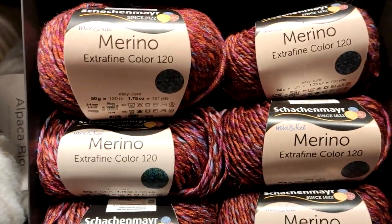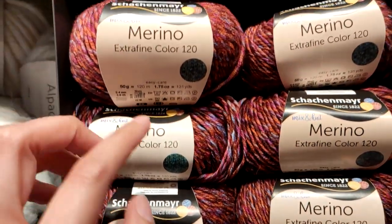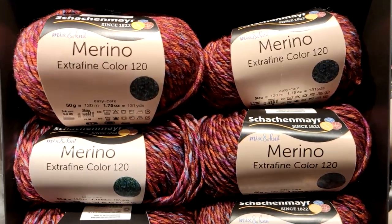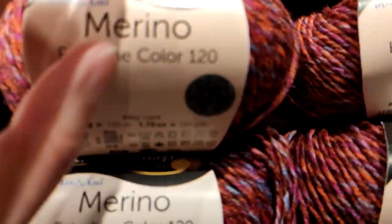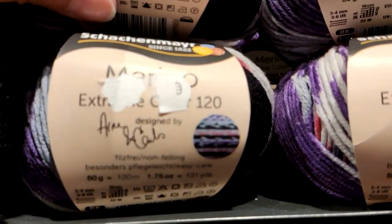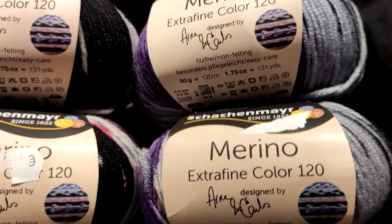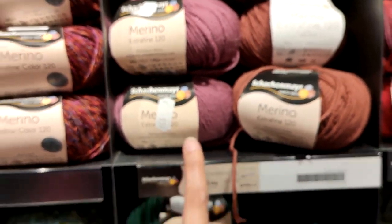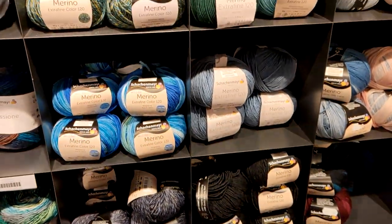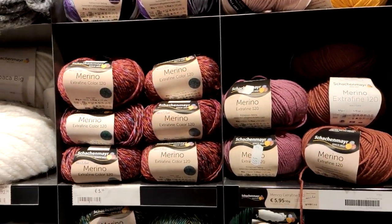Here we have a very, very popular yarn — it's Schachenmaier Extra Fine Merino Color. Schachenmaier has been producing this for years. Every year they come out with new colorways. It has different designs; you can see in the little pictures the sort of pattern that the yarn makes. Some have a picture of the design, and some are solids. You really have it in every single color. It's a very, very popular yarn from Schachenmaier here in Europe — a lot of people like to work with merino. It's very good for winter and keeps you warm.